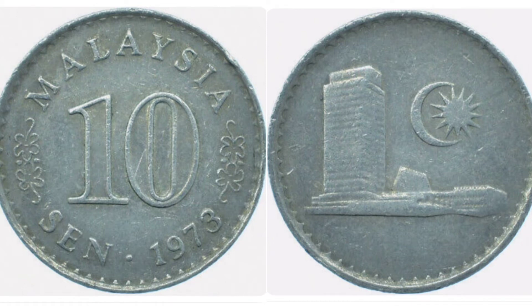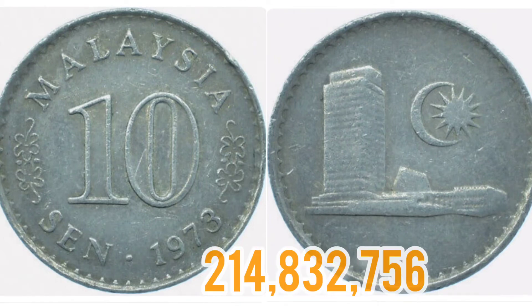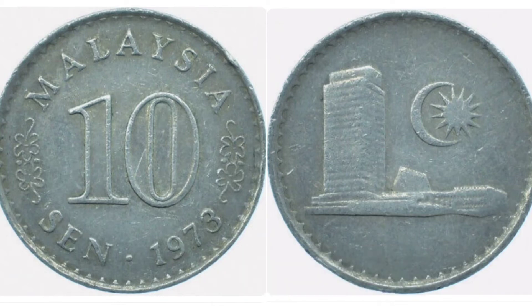Now we'll move on to the mintage figures of the coin — exactly how many of this coin were made for circulation back in 1973. That figure should be on the screen now, and it's 214,823,756. I'm sure a lot of you will know that that is a super high mintage figure, which will definitely affect the coin's overall value.